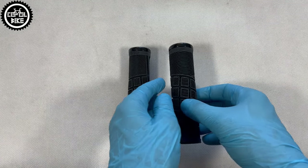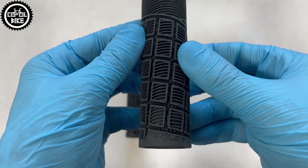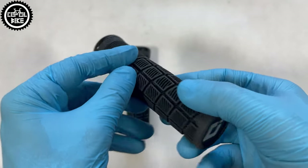Hello, I present ODI Reflex grips version 2.1. Unfortunately, I do not have original packaging for them because I bought them used, but it looks like this.